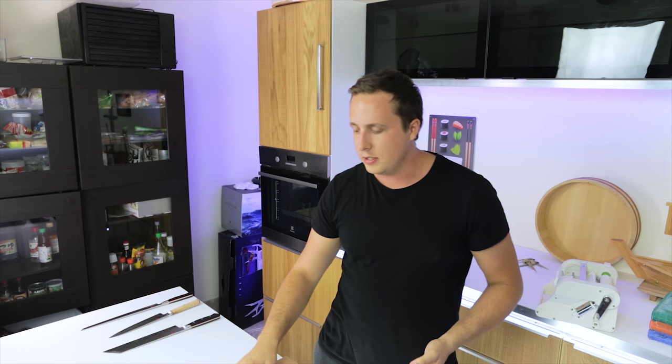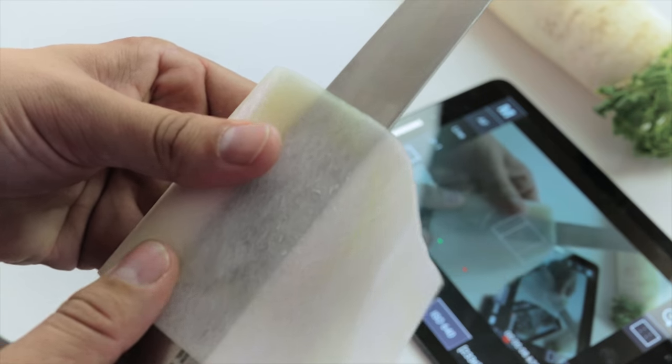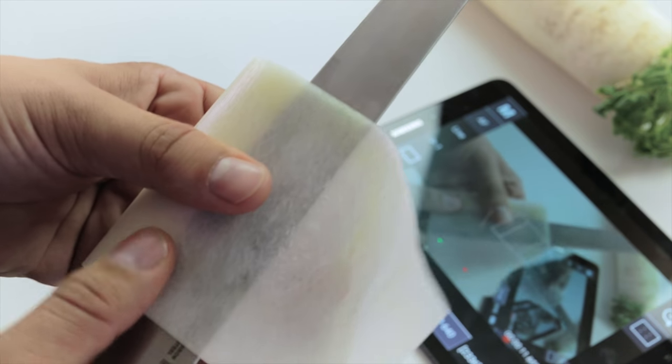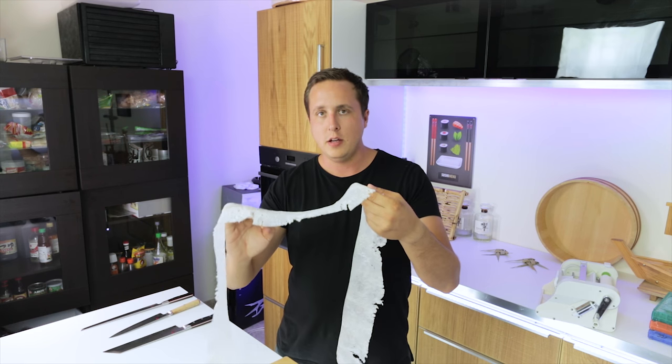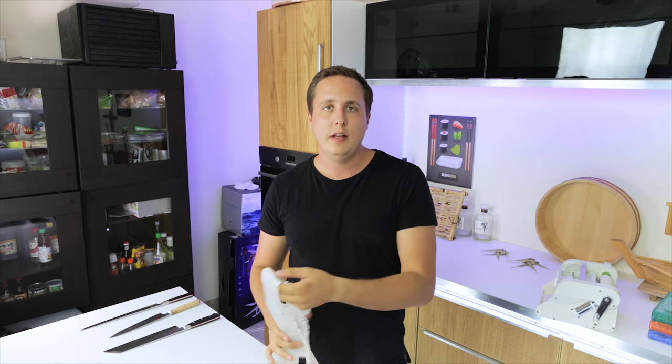Now if you don't know what this is, it's super difficult to make — it takes hours and hours of practice. Here's a little clip of what it looks like when you're doing it. I'm going to show you a technique today that's very, very simple, and instead of taking hours to master, you can master this in five to ten minutes. The finished product won't be as amazing as a super thin sheet, but it's still a usable result for your recipes.